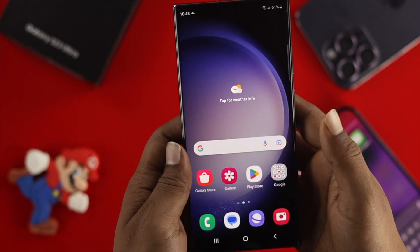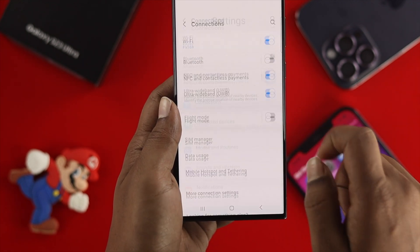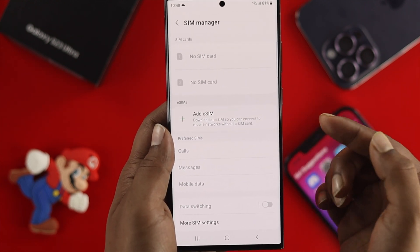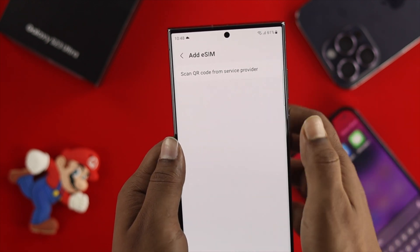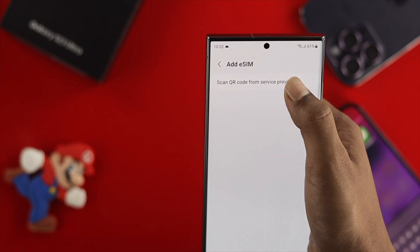Grab your Samsung Galaxy S23 Ultra and head over to Settings. Tap Connections, then tap SIM Manager. You'll see an option called Add eSIM — tap on that. It will prompt you to scan a QR code from your service provider.